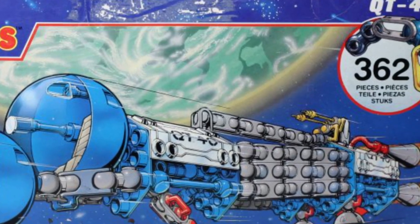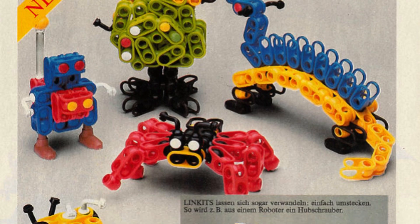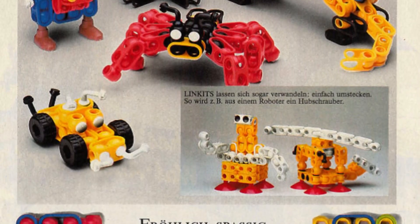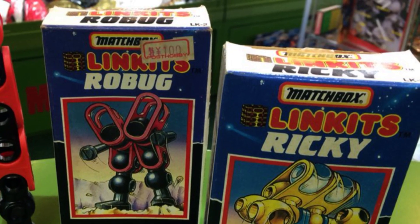The line was made up of ball and socket jointed vehicles that kids would build on their own. Either they could follow instructions or make their own vehicles. They would even sell action figures to put inside the vehicles. The ships had engines to add, but you could also create robots, aliens, dinosaurs, monsters, bugs, and more.